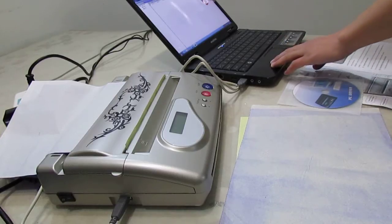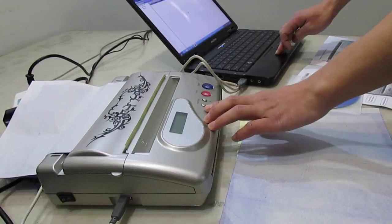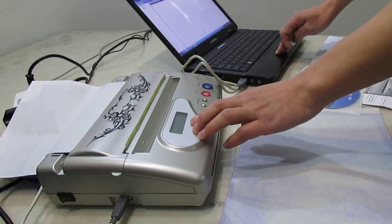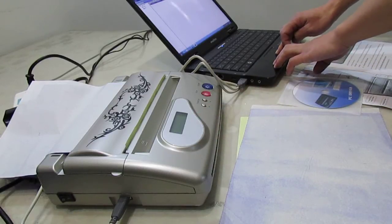The status will show printing — please wait. And the operation panel will show PC printing. All is right. Wait a moment.